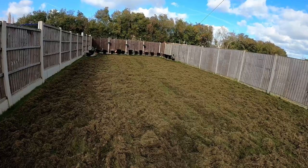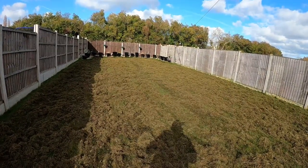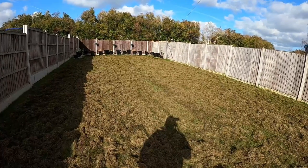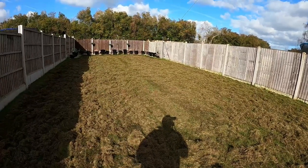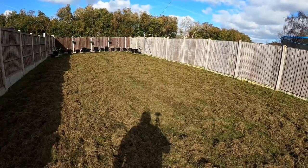But the more you take out, the barer it becomes, and the more you get to the point where you need to seed. It is just a bit of a balancing act when you are scarifying. Ideally, you do it little and often - every couple of months - just taking a little bit out once you've got on top of it.